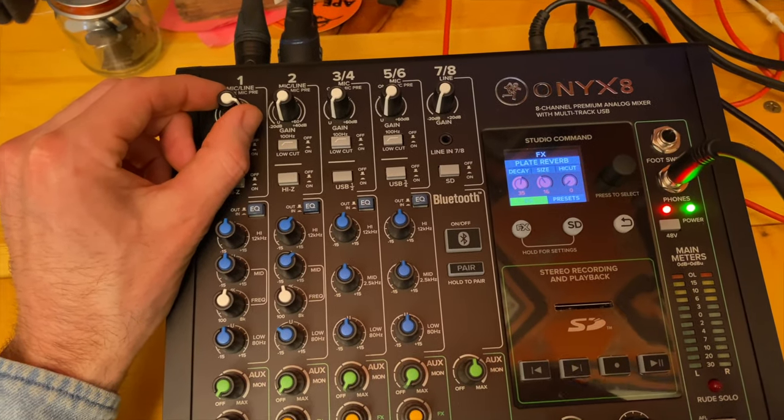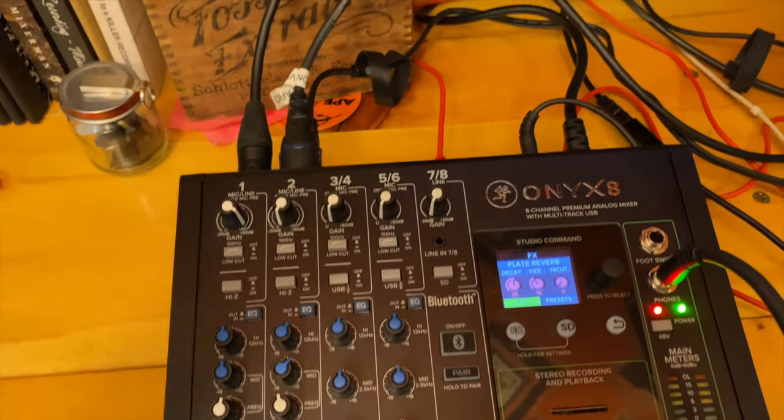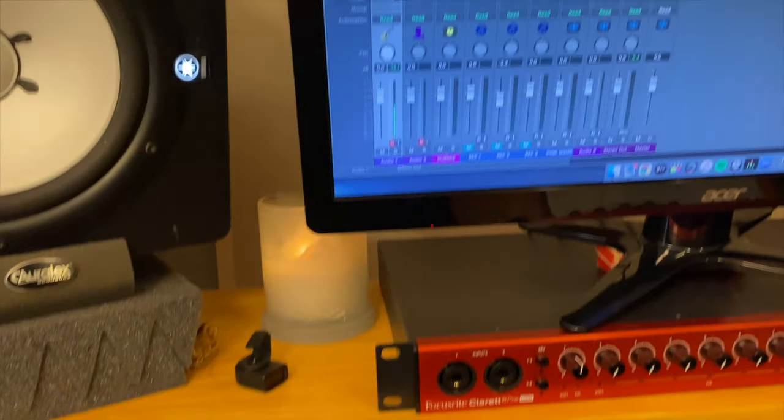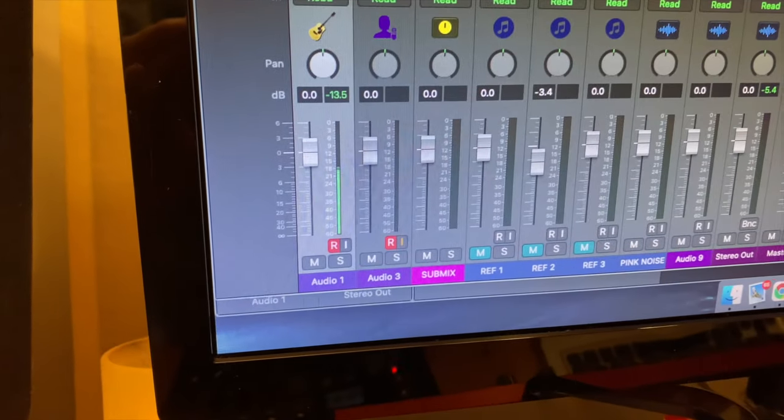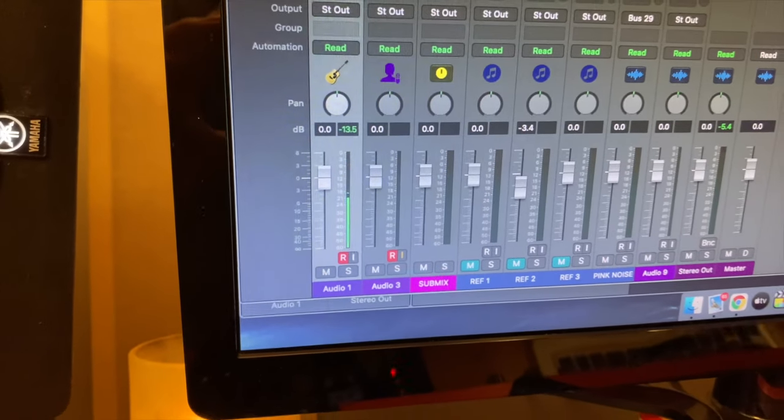And I'm looking to get a healthy signal in my DAW. I can see that it's hitting right around negative 12 on the peaks, which is great.